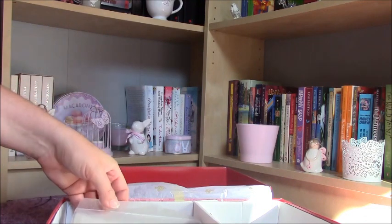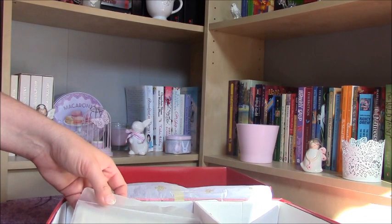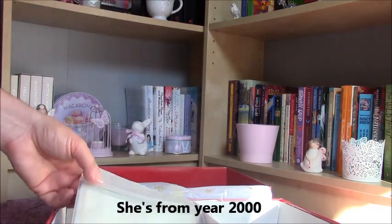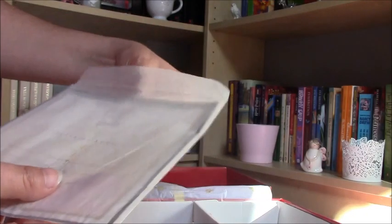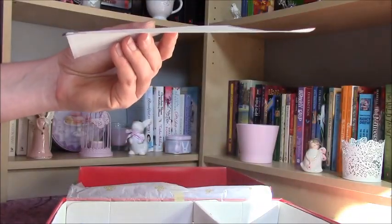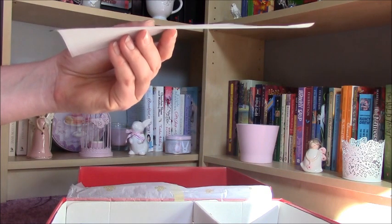It also has a date — maybe 2002, I'm not sure, I'm going to write it here somewhere. We have got the original tag in this envelope, and there's a certificate about this dolly. I don't know what kind of collection this one is.